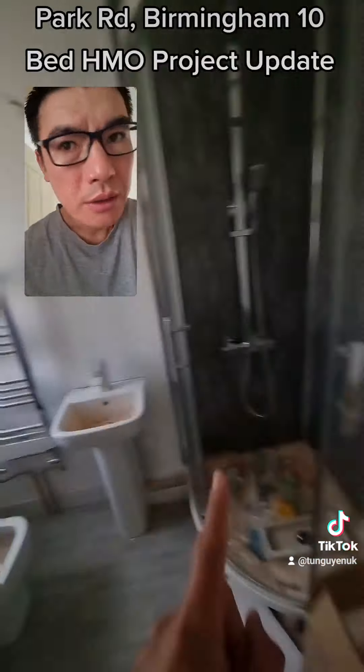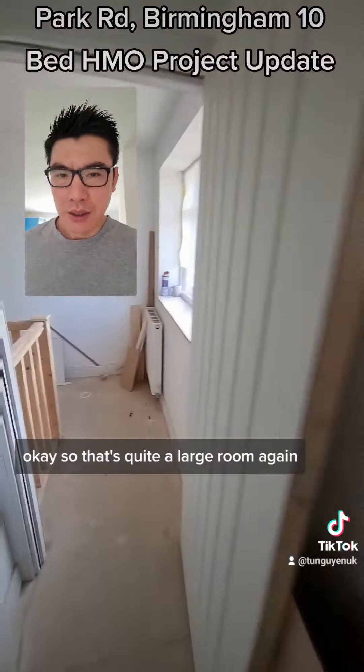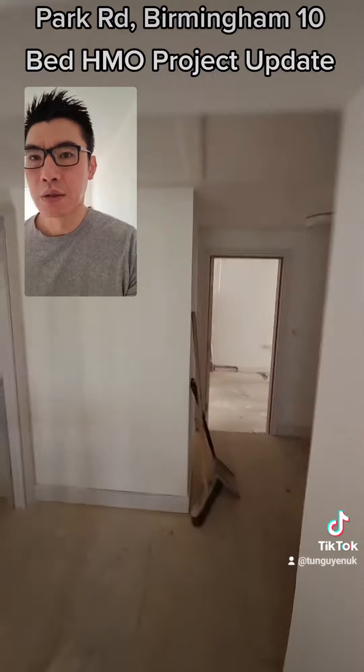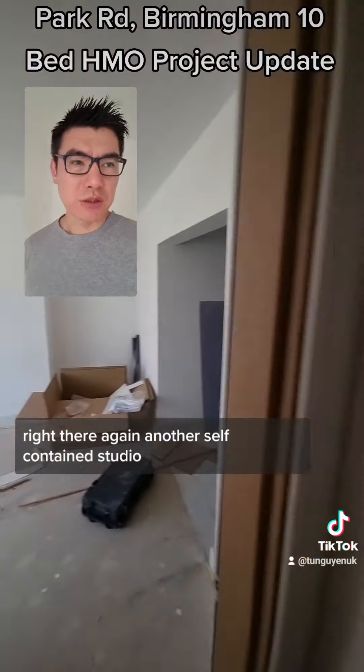This is the en suite. That's quite a large room. That's a self-contained studio. These are really popular — they rent out for quite a bit. Another self-contained studio.